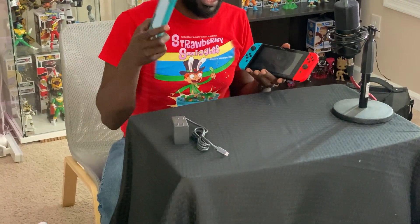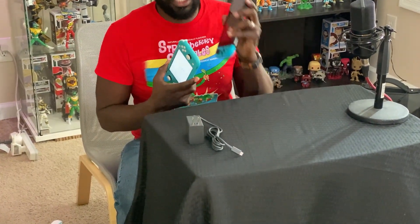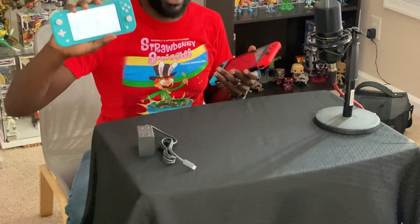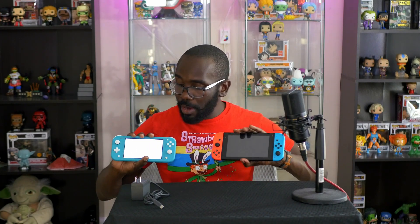The Switch is a lot bigger and the controllers are obviously a lot sturdier. If you hold the regular Switch, there's a bit of wobble because the controllers come off — but this is one big sturdy thing. It really feels a lot better as a handheld. I can one-hand this; it's almost pocketable. If you wear normal-size jeans you probably can't fit it, but some people probably could.